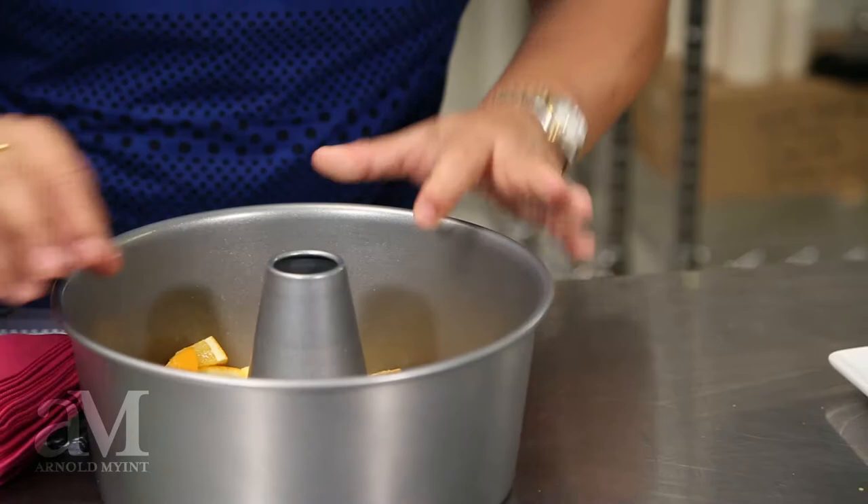Now I'm going to gently pick up this beautiful ice ring and place it into the punch bowl. This is a really great idea because not only does it look cool, when I serve it, it stays cool and it's going to taste great all night long. Cheers!